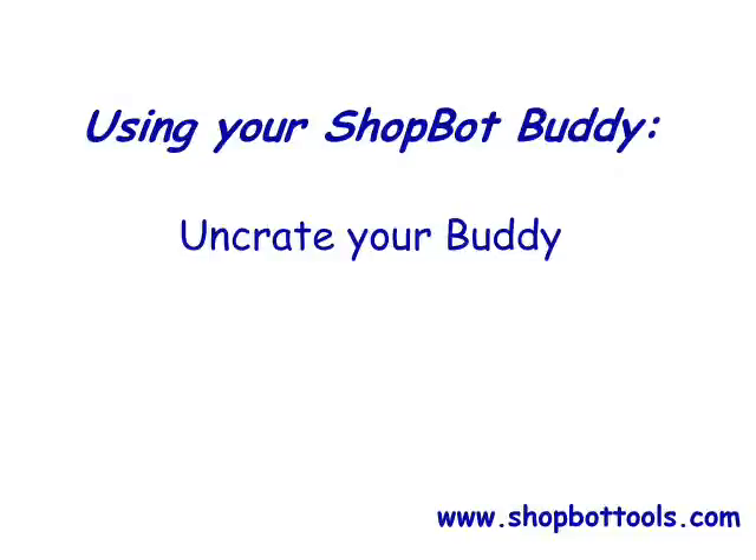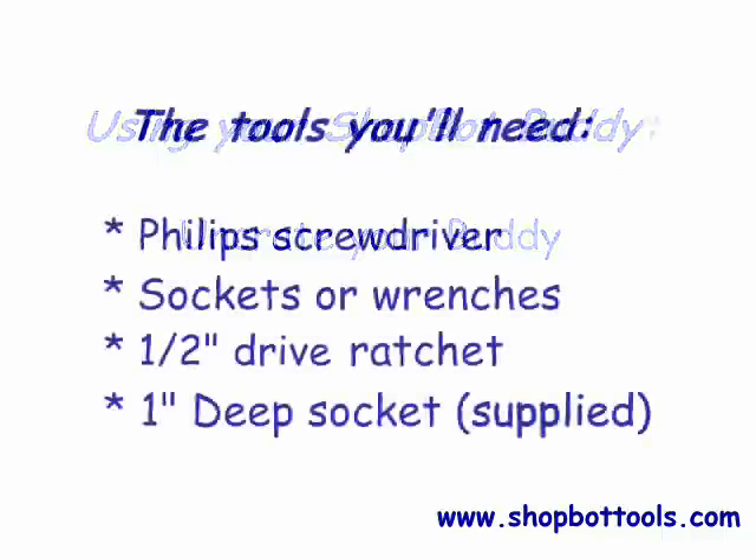Once your shop buddy has been unloaded from the delivery truck, it's time to start uncrating. You'll need a couple of things: a Phillips screwdriver or a drill with a Phillips bit to remove drywall screws, assorted sockets and wrenches for unscrewing lags and removing bolts, and a half-inch ratchet to use with the included deep socket to lower the leveling feet.